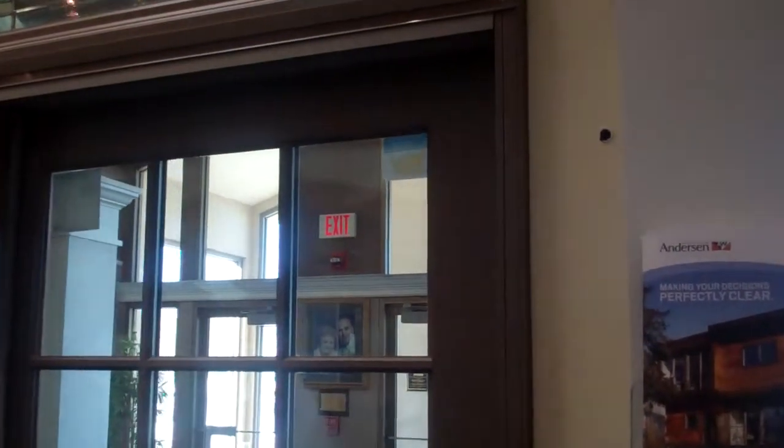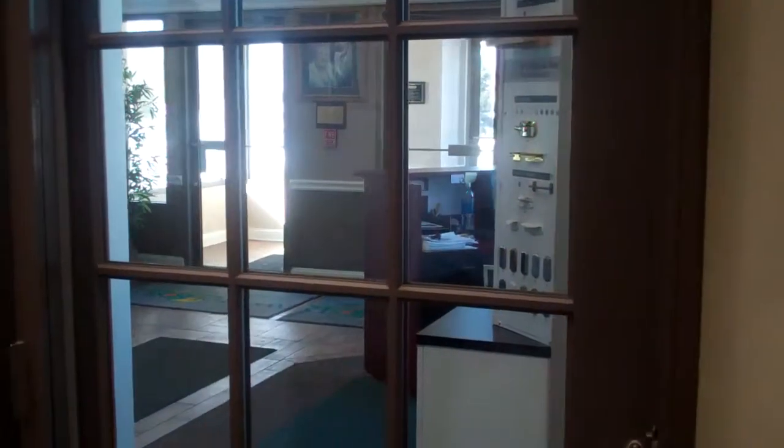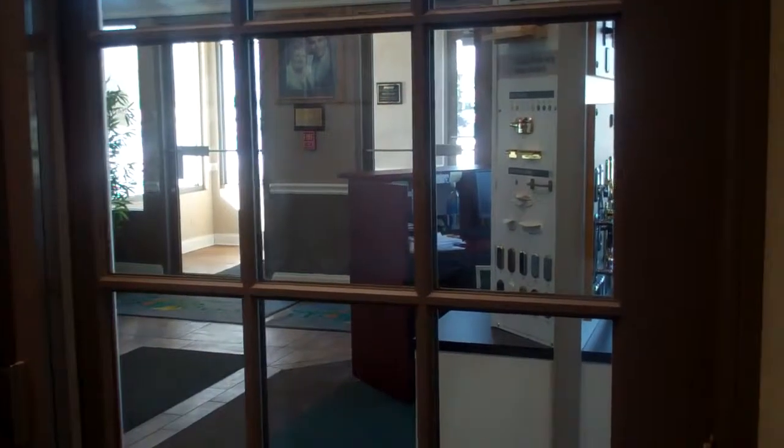It's a clad door, so you're always going to have the protection of a cladding system to the exterior with the beauty of wood to the interior. The glazing system is low-E as a standard, but there are other glazing options that will help you exceed the new ENERGY STAR codes for 2011.